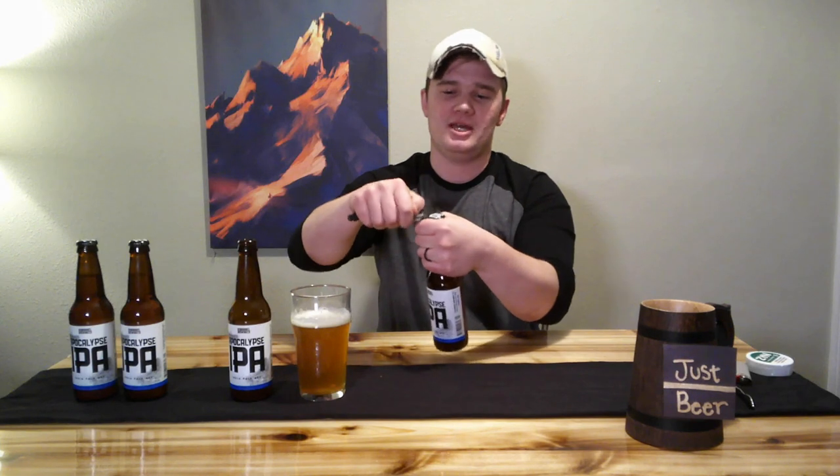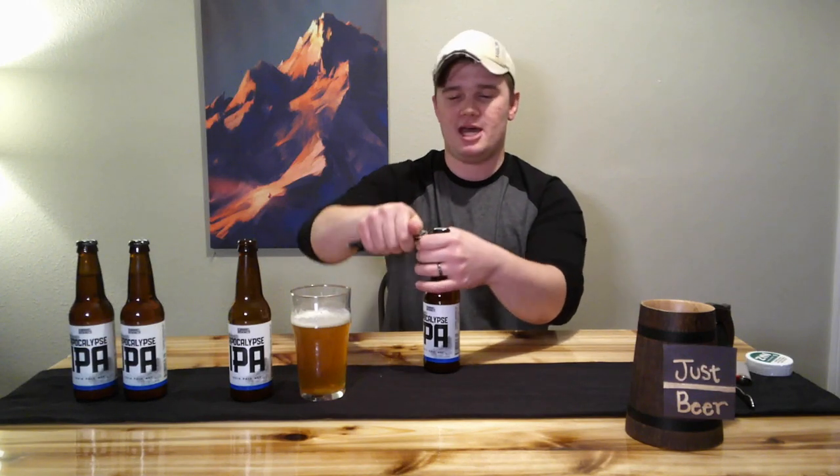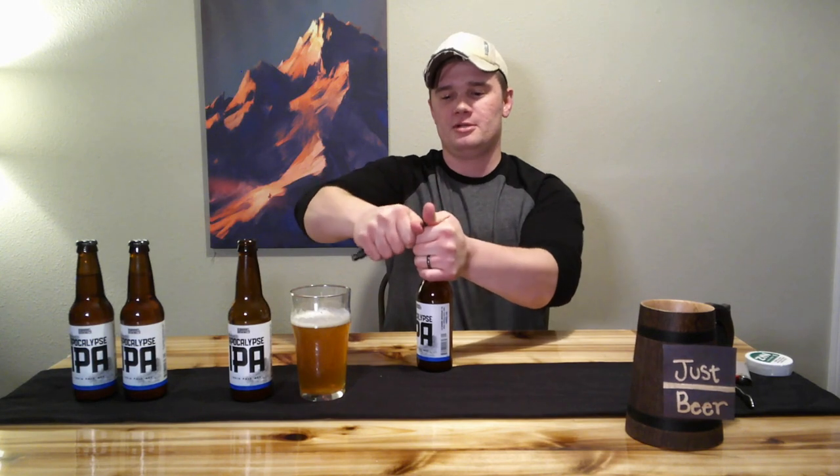Same principles apply. Grab the top of the bottle — your finger is going to be the leverage point. You want it right underneath the bottle cap, and you're gonna use your finger as that leverage point. Pull up. That simple. Keys.